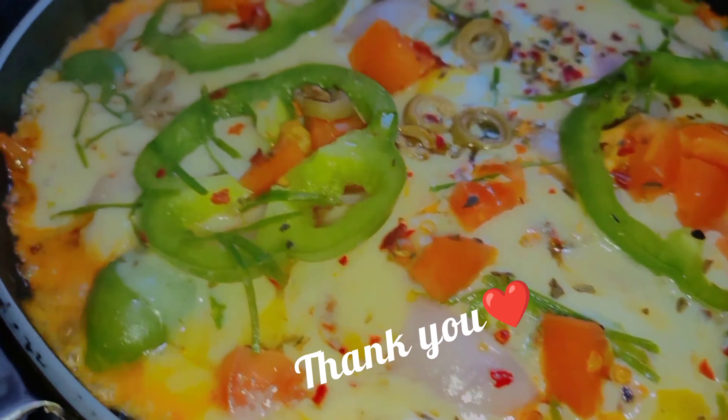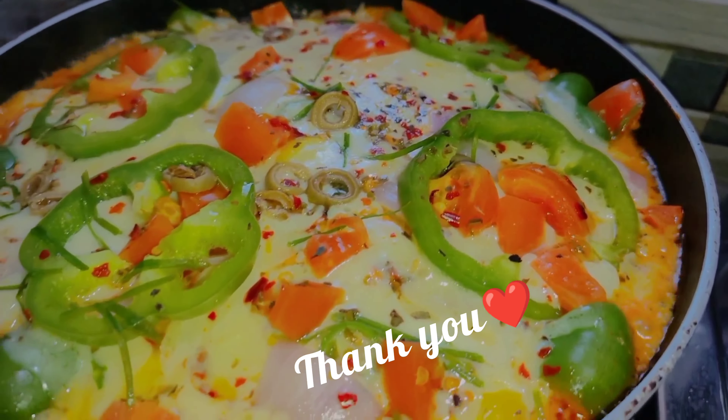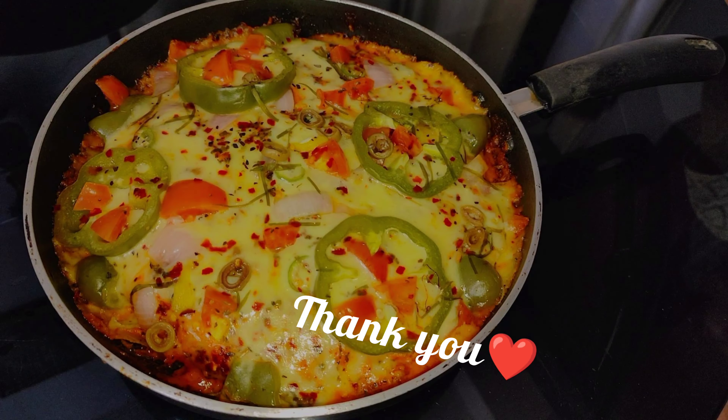If you like this video, please like this video. See you in the next video. Namaskaram.